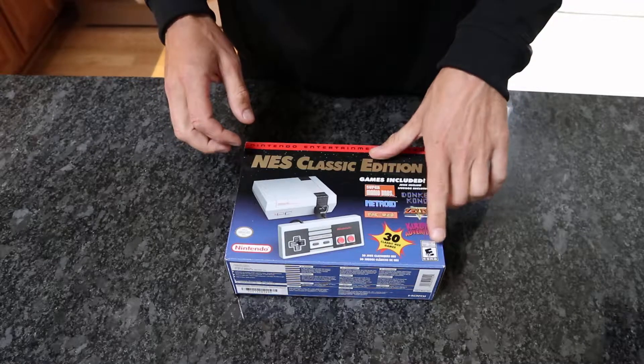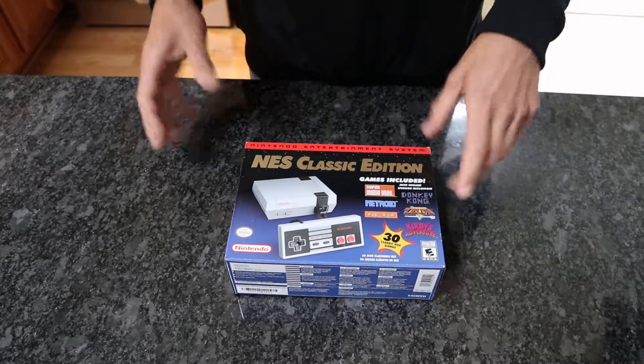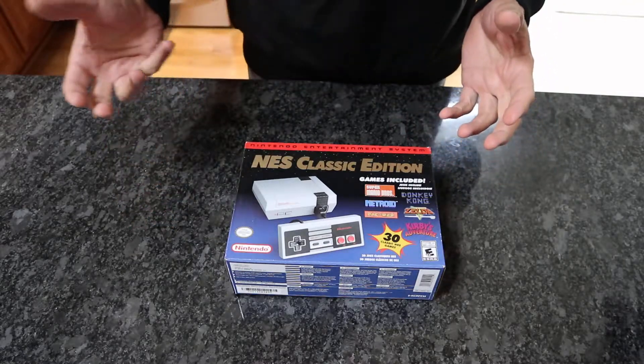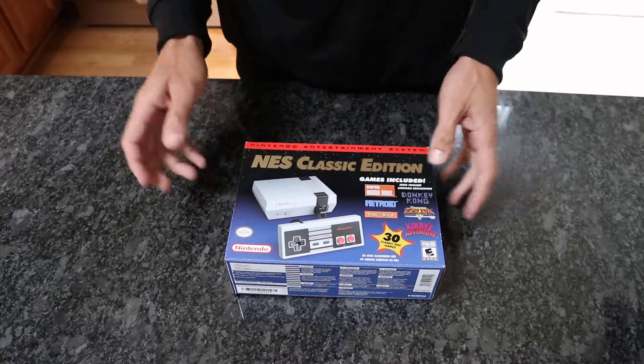A few things are different — I believe the bottom corner is different than the original release. So there are a few things different, but honestly it's the exact same. And I know those original releases will probably become collectible someday, but so what.